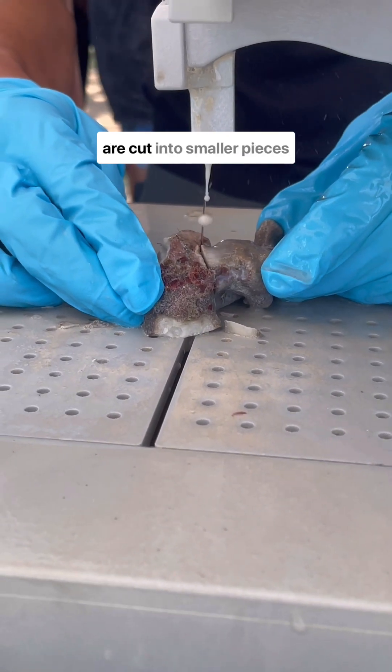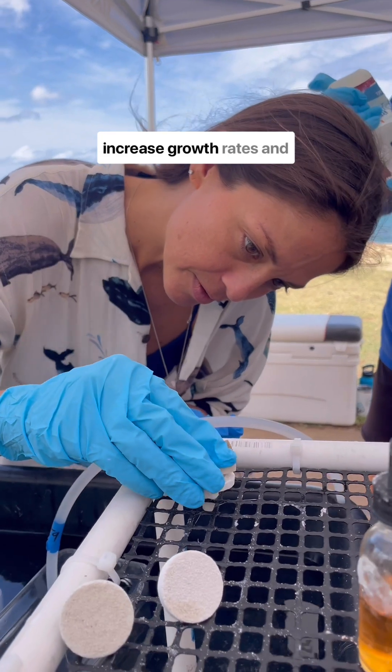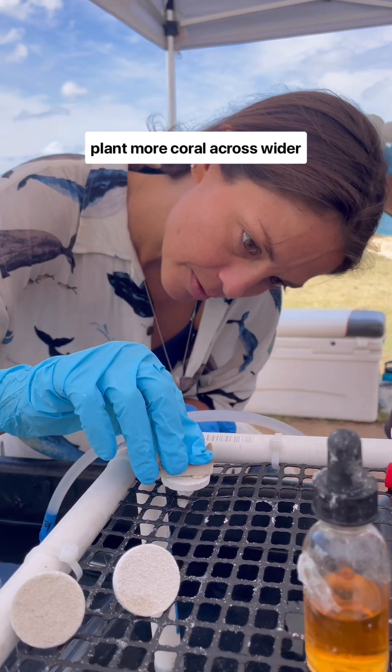First, corals of opportunity are cut into smaller pieces called fragments. Fragmentation is a way to increase growth rates and plant more coral across wider areas.